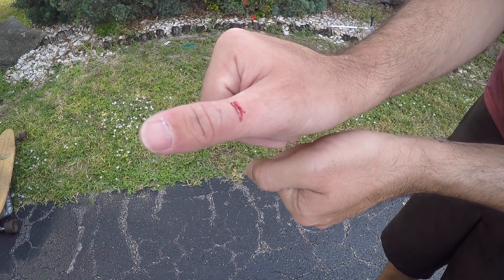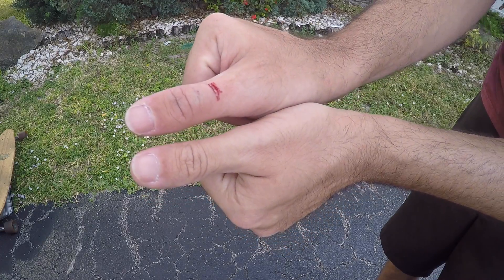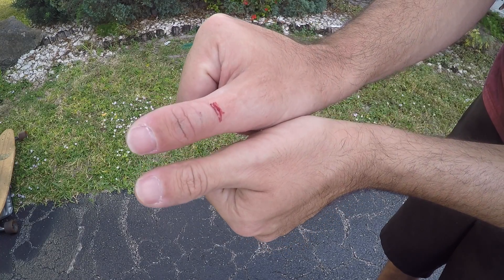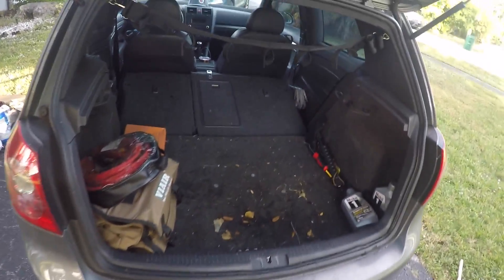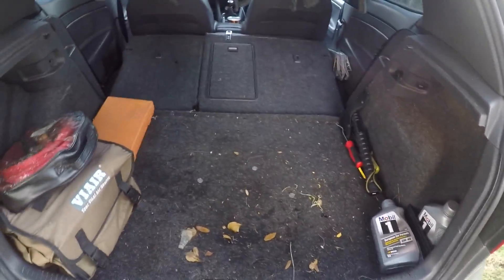Obviously, that's the thumb I just smashed compared to a regular thumb — look at the size difference. This is basically what I've got to work with. That should be plenty of room. I've got to put all this stuff away and then that's basically it.